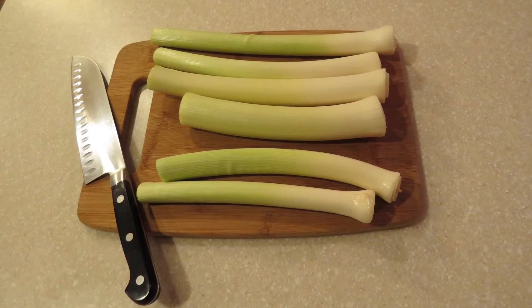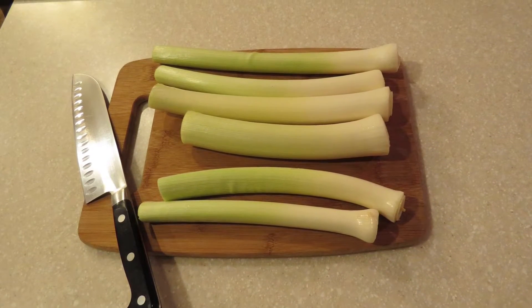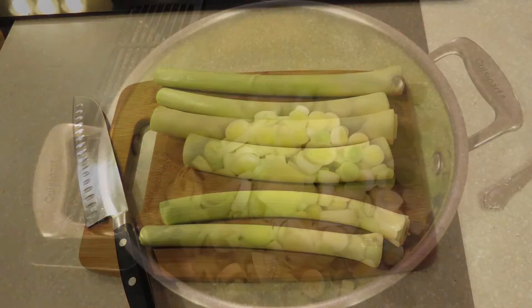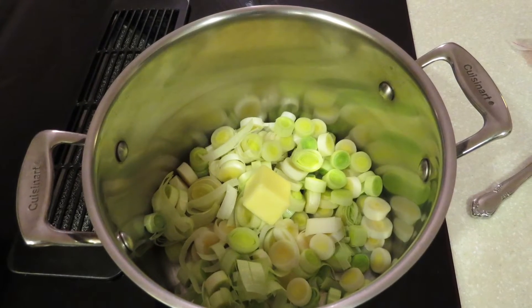Start out with about six leeks. Trim away the long leaves and discard them. Clean the leeks and slice the white and light green part into thin slices. Place them into a soup kettle along with three tablespoons of butter.